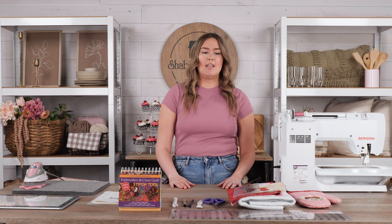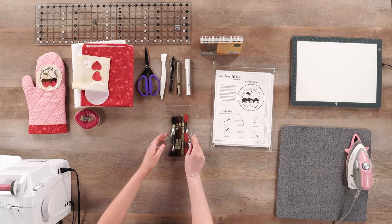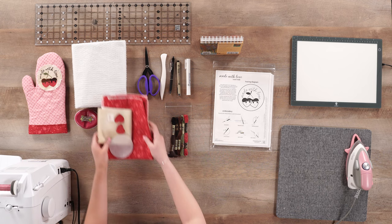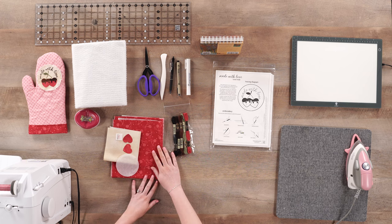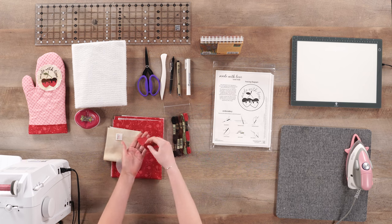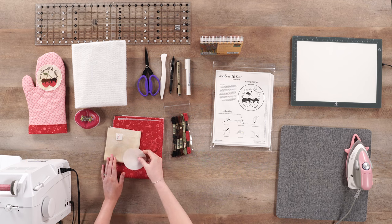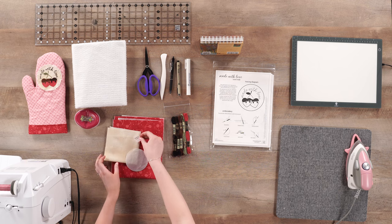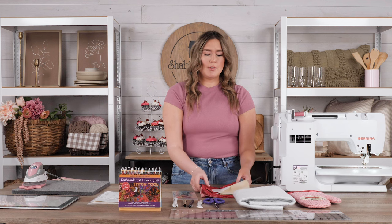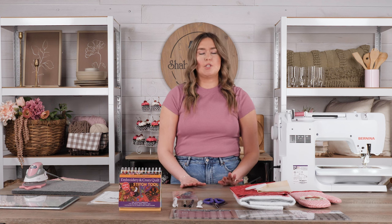We have gone ahead and created a kit for this project. The kit includes all of the colors of embroidery floss that you would need, these super cute fabrics — dainty little heart fabrics and cute cherries. We have pre-fused laser cut hearts as well as your embroidery fabric, some fusible interfacing, and a cute little tag which you can personalize to add that special touch. We've also added a yard of insulbrite to help protect your hands and make this project super functional.